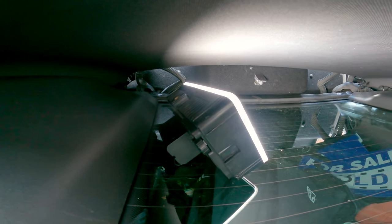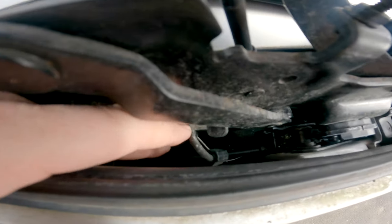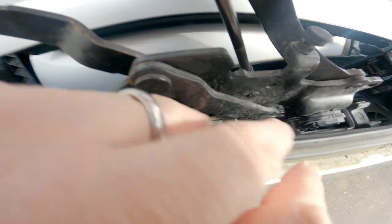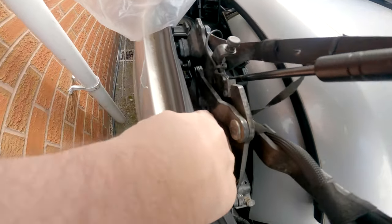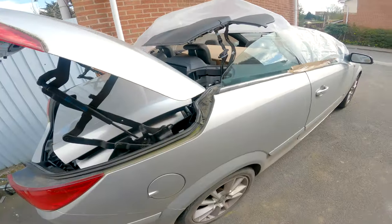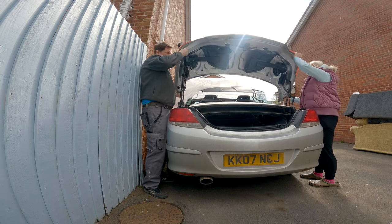That's the brass-looking one here — you've got a couple, one on each side. You've got a couple of these pull tabs; you just pull those. If the boot was half open like mine, they're probably not locked in the first place.